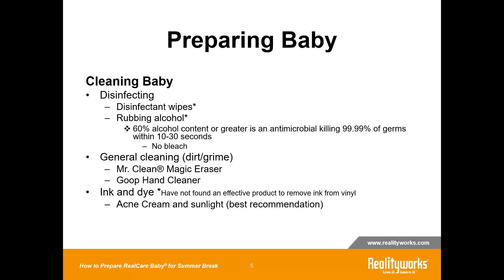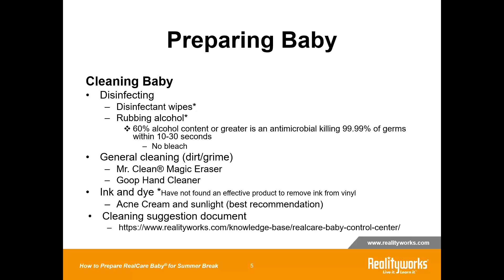Dab the acne cream on the stain and then leave the baby in a windowsill. It just needs to be exposed to sunlight — it does not need to be direct sunlight; daylight is enough. Just let it sit there for a couple of days and then wipe away the cream. You may have to put on a second application as well. You can find this cleaning suggestion on our website.